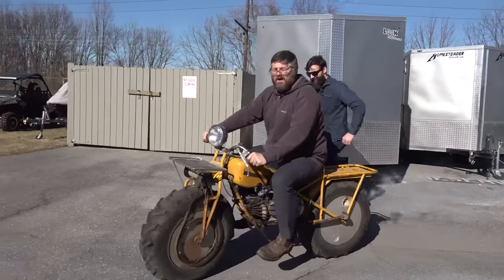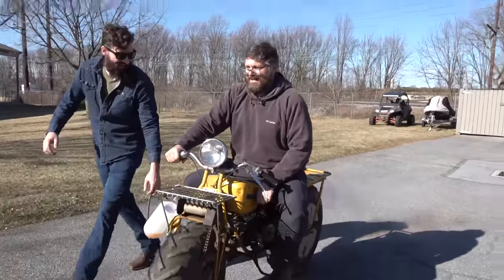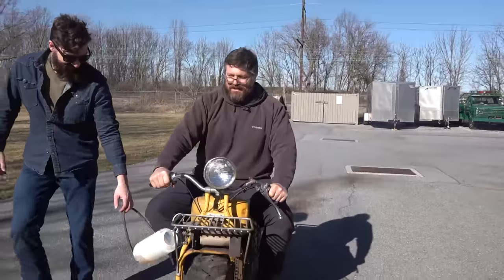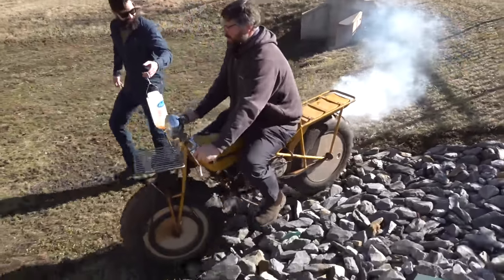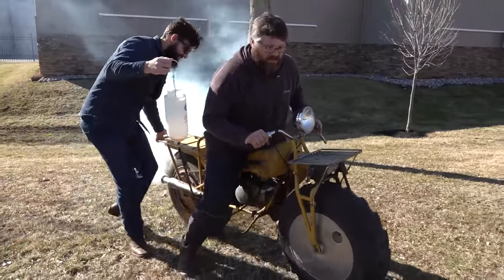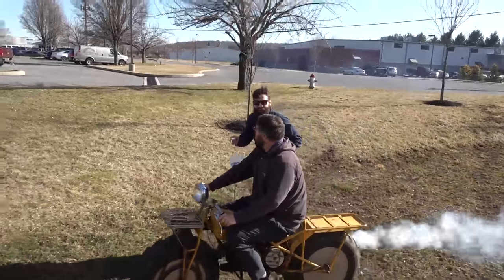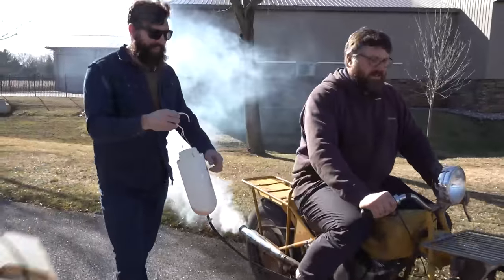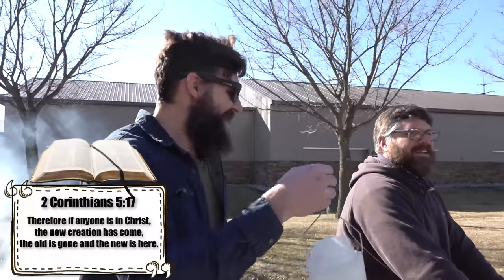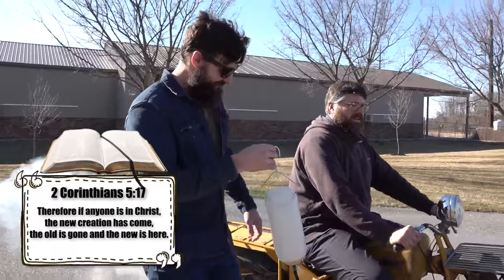Woo-hoo! We got this 53-year-old motorcycle running after it sat for 45 years. And even though it was kind of geriatric, with me holding the bike's fluids while I slowly walked next to it, this is only the beginning. We're going to do our very best to restore this Rokon for Ed, hopefully in better than new condition. 2 Corinthians 5:17 — if anyone is in Christ, the new creation has come; the old is gone and the new is here.